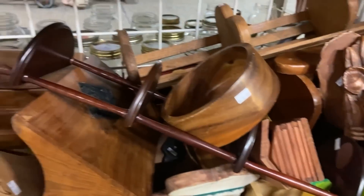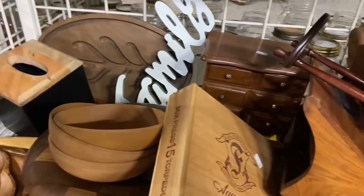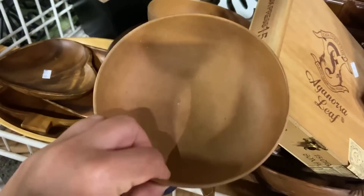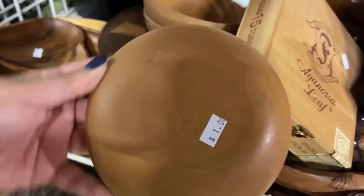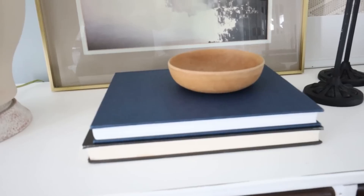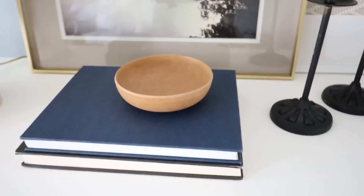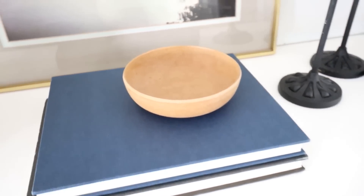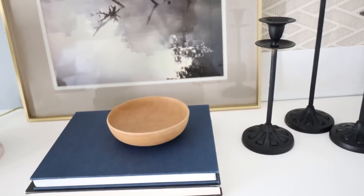Using wood items in your decor is really popular right now. I love the look of wood bowls — they add a little bit of different dimension and are great to put out on large decorative books. You can buy these wood bowls at the thrift store for a couple of dollars or even a dollar. You could also put them at an entry table to collect keys or things when you first walk in.